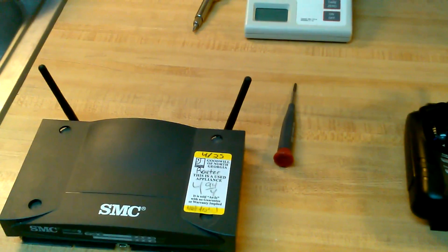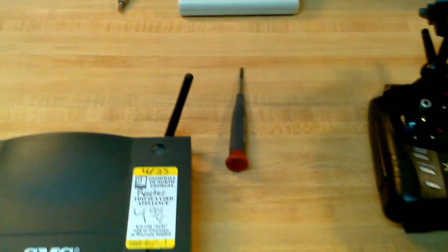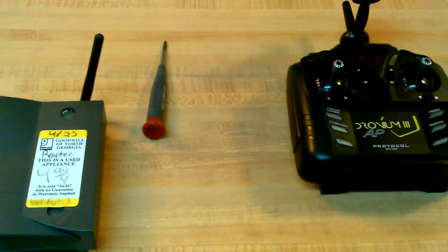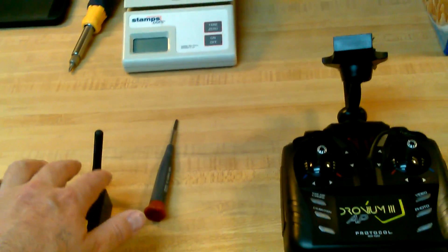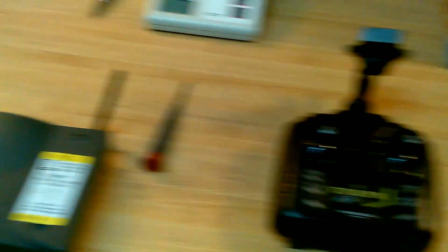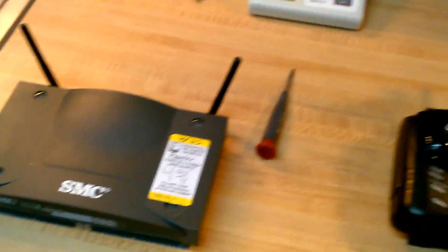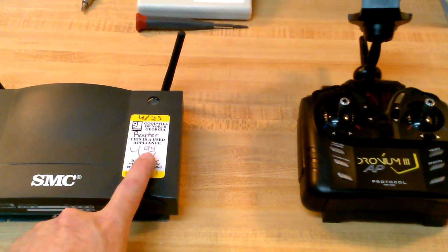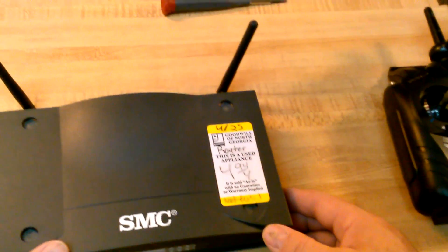I took a look around on the internet, looked for some stuff — cables, the antennas, all that stuff brand new. Cable system from Radio Shack, and it was $8. And then the antenna from Micro Center was going to be another additional $10 when it's all said and done. I mulled it around for a minute and I thought, well, let's see what Good Bull's got to offer. Here you go — $4.94. Because there's only one thing I'm after, actually a couple.